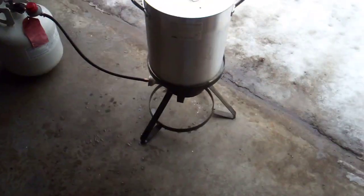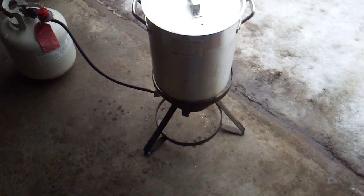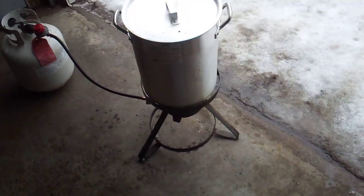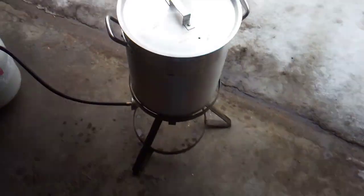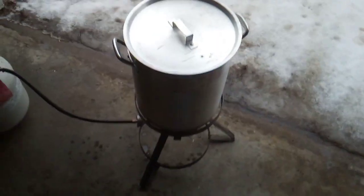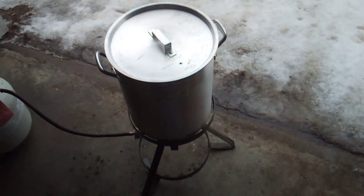The trees are starting to flow pretty good right now. We're getting about 38-40 degrees during the day, and 20 degrees to single digits at night. So she's really starting to flow.